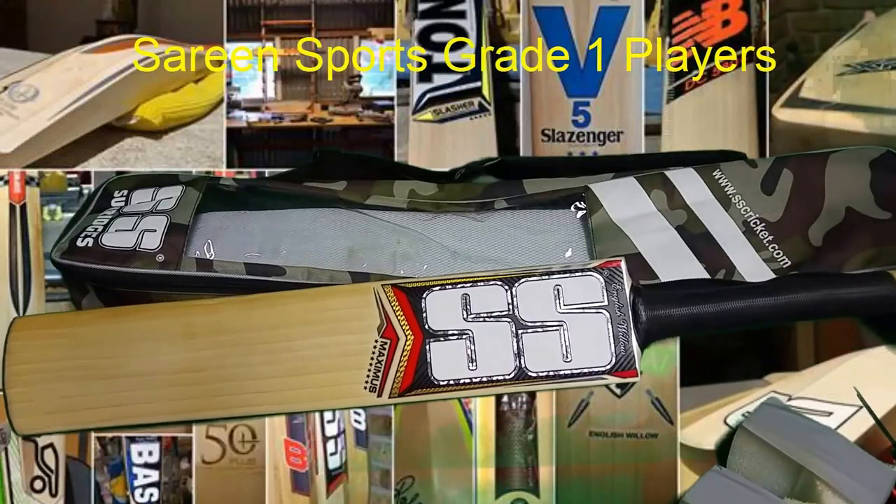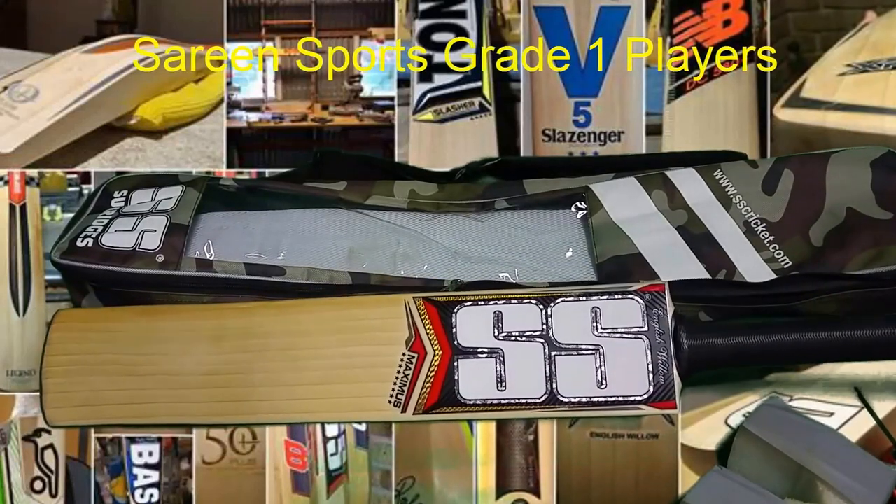My friend Jack has brought around his SS Maximus, which he got from Online Stockers. This is a long blade.